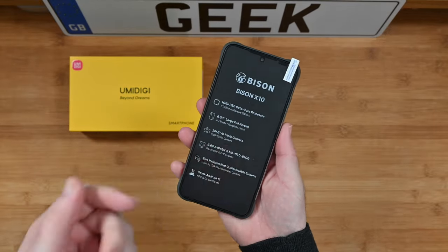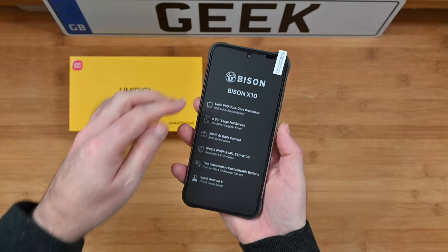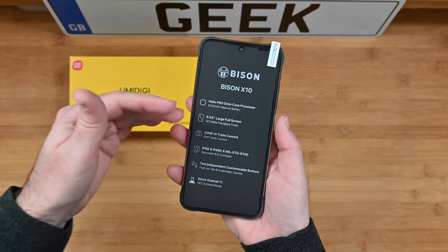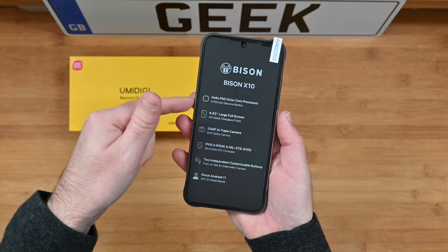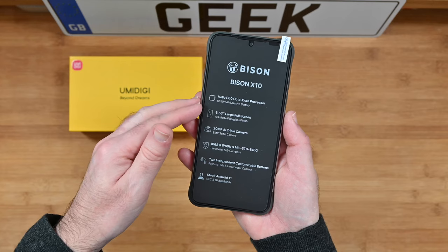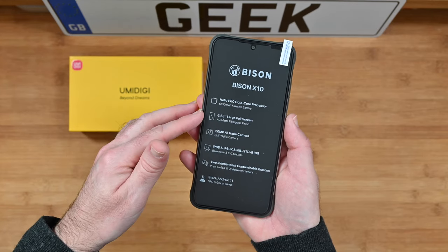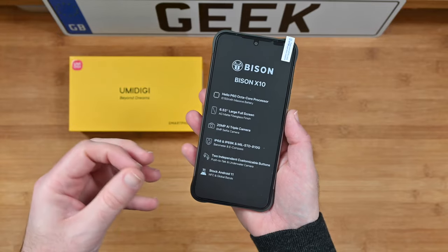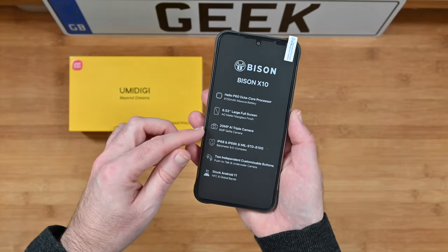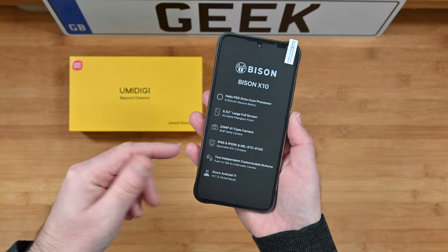I've left this on just so I can run through the specifications with you. This is the pre-installed screen protector — it's got some specs listed on here. So inside the smartphone there's a Helio P60 octa-core processor, a 6,150 milliamp hour battery which is really good, and a 6.53 inch large screen.